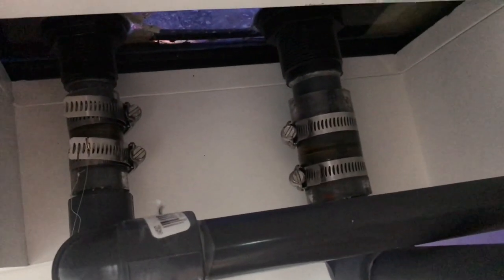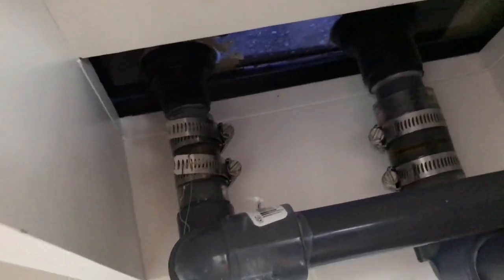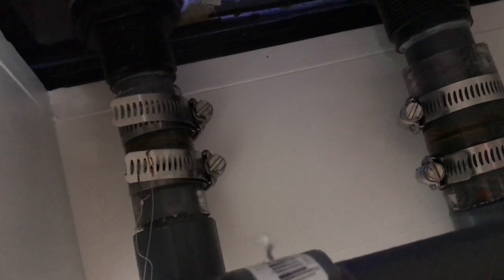It's the same on both sides. We did not glue the bulkheads to the glass or anything like that - the only thing we glued was the piece of pipe into the bulkhead, and then we put the hose clamps on the flex pipe. So the bulkheads are removable and so are the pipes.